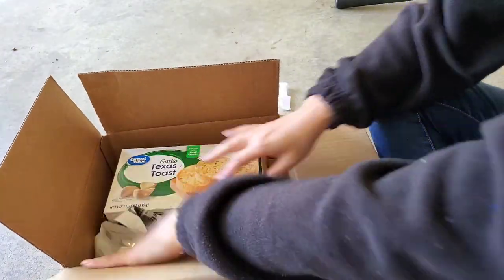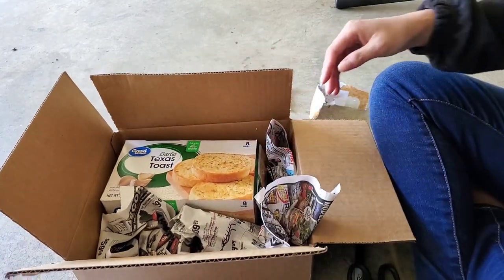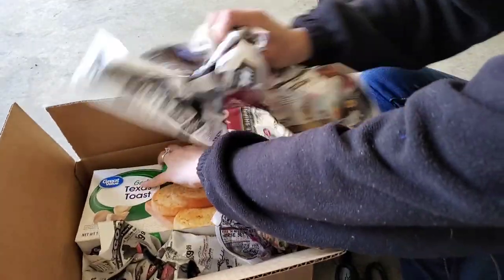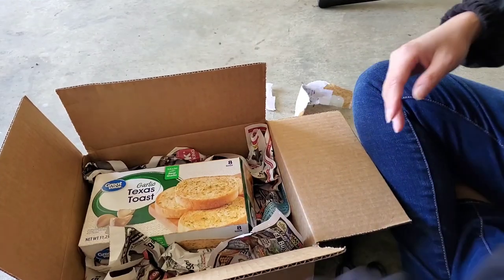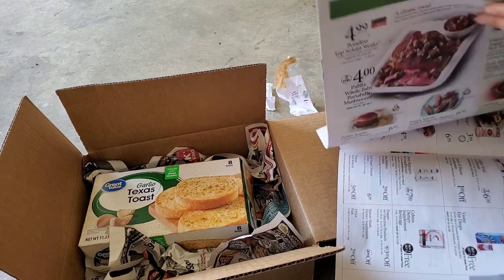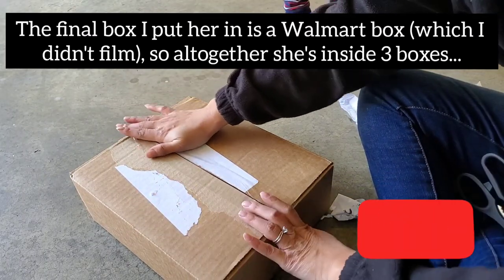This is a video for the customer so that she knows how to open the box and sees the process of me shipping and preparing it. But this is also for potential customers out there — if one day you need to ship your tortoise for whatever reason. You might think, why would I ever need to ship my tortoise? You will be surprised by all the different scenarios out there. The tortoise is ready.